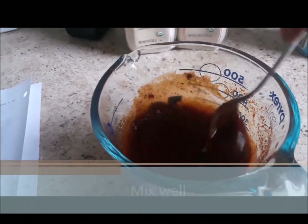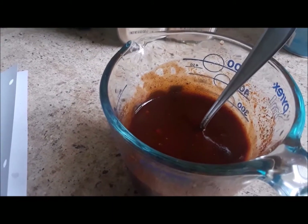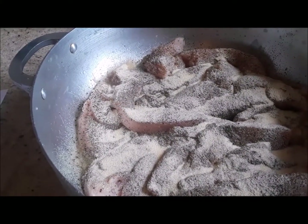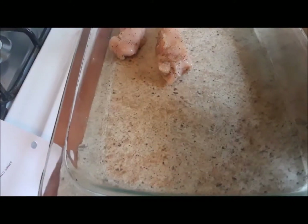It just takes a few minutes to blend everything, and then I am going to season my chicken. What I have is chicken breast — I am just going to rinse it and cut it up and get it started. I have gone ahead and seasoned my chicken with sea salt, black pepper, onion and garlic powder. I am going to mix it up and then put it in the pan just so.